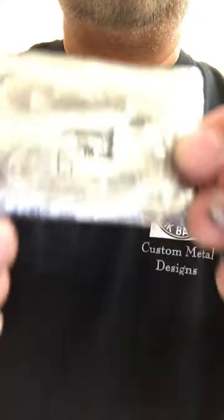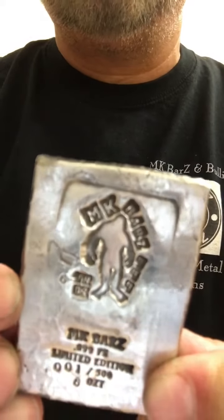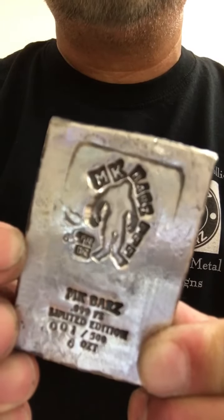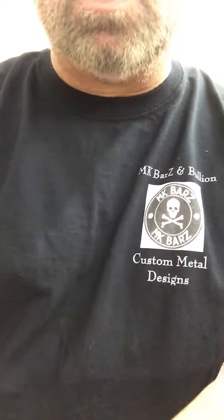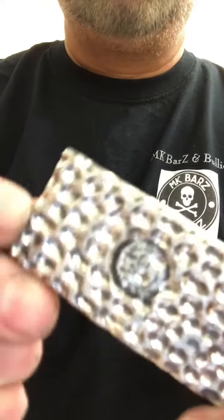This one is kind of different — this is Bigfoot, thanks to my buddy at Buckeye Engraving. That's Bigfoot, number zero zero one, and it's also six troy ounces.